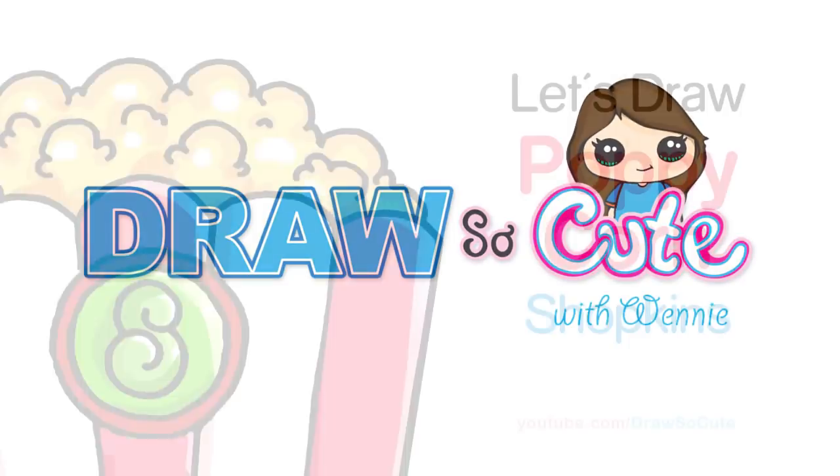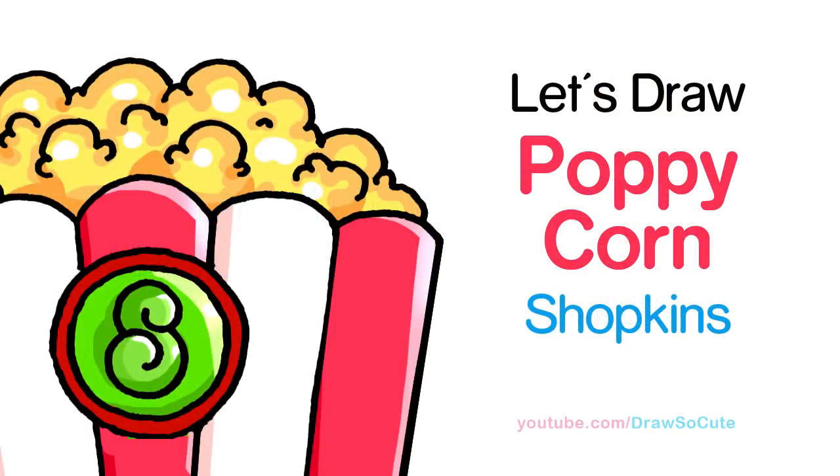Hi there, Winnie here from Draw So Cute. In this video, we're going to draw Poppy Corn from Shopkins. So let's get started.